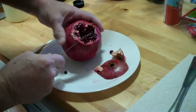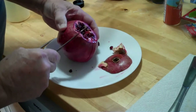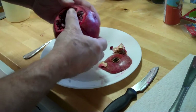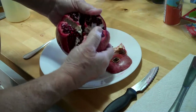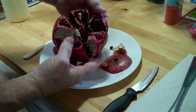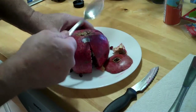It's real simple. Now at this point, you just want to break it open a little bit so the seeds don't fall out. You can see all the seeds there. To get all the seeds out, you want to hold it over your plate and use a spoon and just simply tap them out.